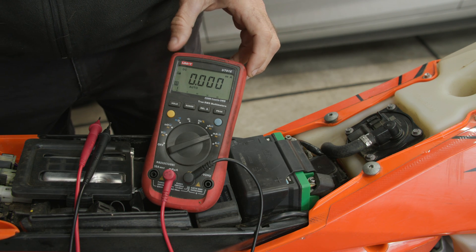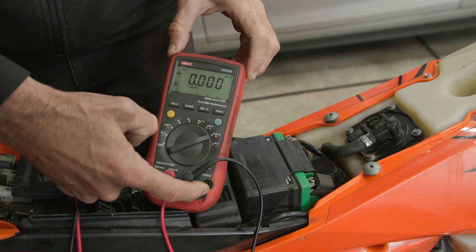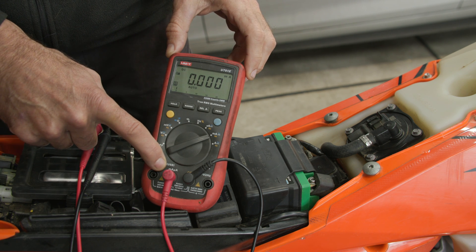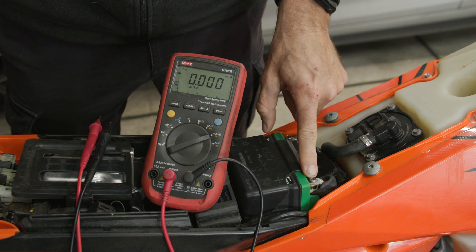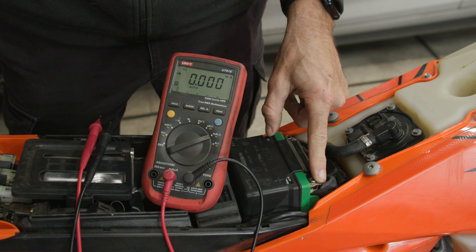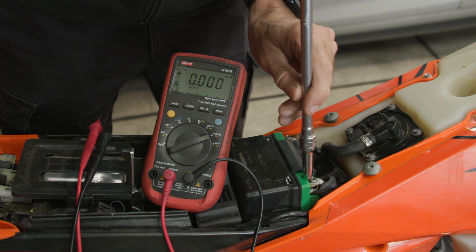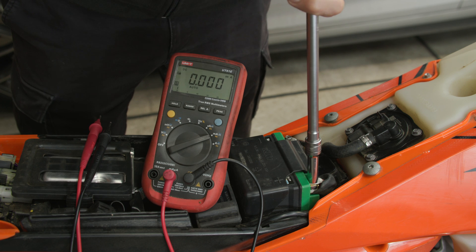So now I've set my multimeter for current measurement. I've got my range on milliamps and I've changed from voltage to the current input terminal for the probe, and it's in the milliamp range input. To measure the parasitic drain current you need to connect the multimeter in series with either the ground or the positive terminal. I'm going to disconnect the positive terminal and connect my multimeter in series with that.